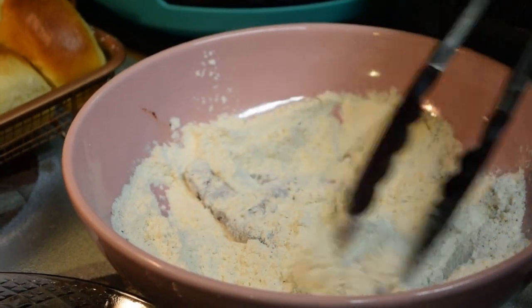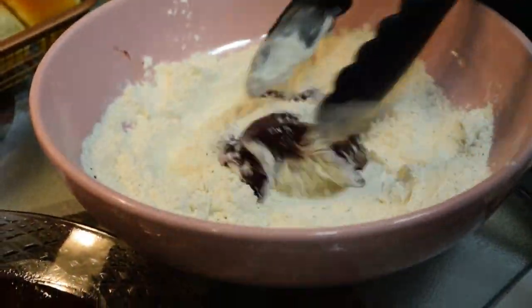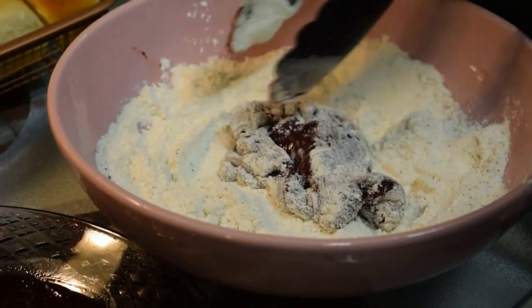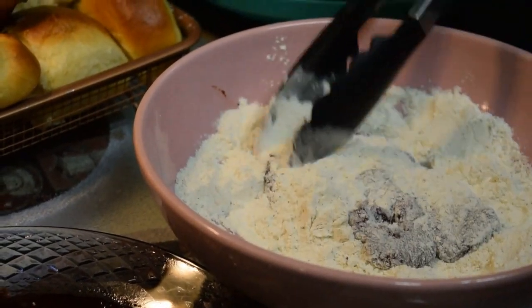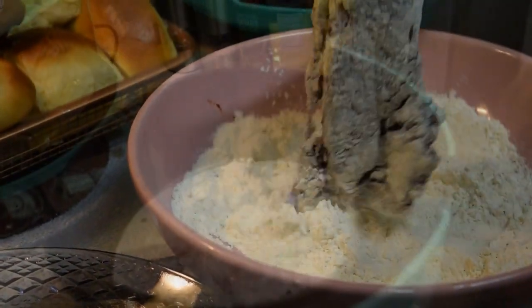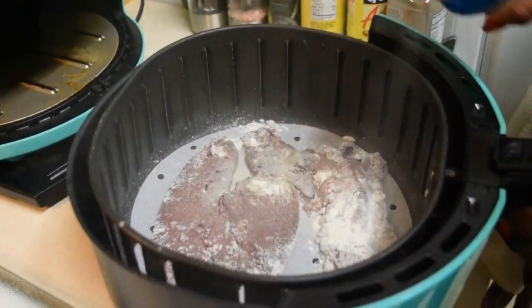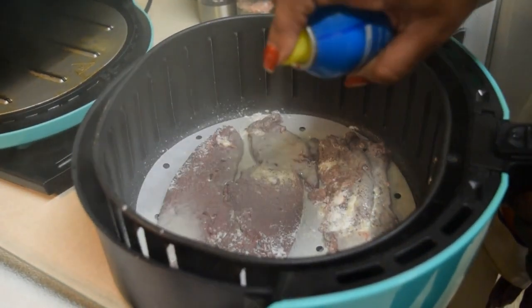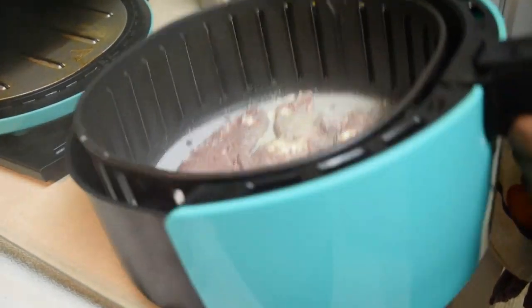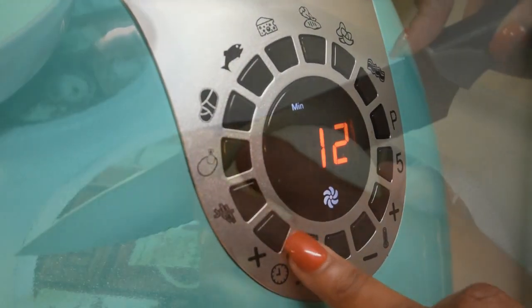Just lightly dust it, shaking off the excess, and place it into my air fryer. I used a perforated paper in the air fryer because I didn't want it to stick — and also for easy cleanup. I'll put a link in the description if you're interested. Then you have to spray them with enough oil to make the flour disappear, because you don't want flaky flour all over your meat.